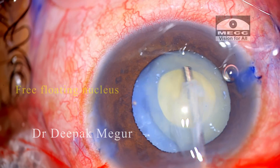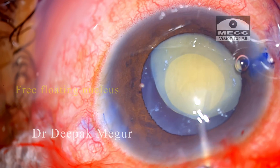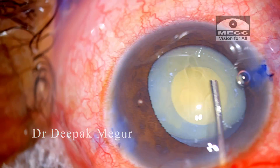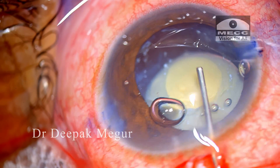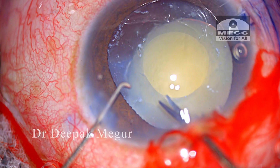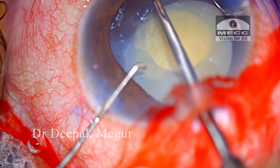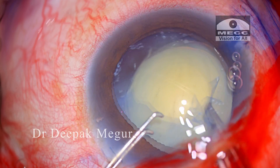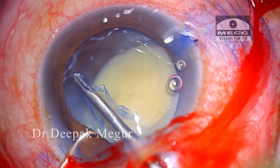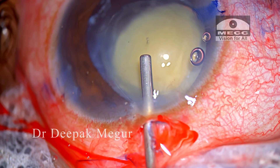The challenge is really with the management of the free-floating nucleus. The bag is quite loose and the posterior capsule appears to be quite floppy. The rhexis is eventually completed under the cover of OVD and it seems to be of a decent size. While performing the rhexis, I could sense that the zonules are not very healthy.